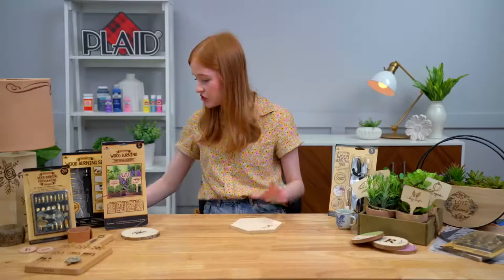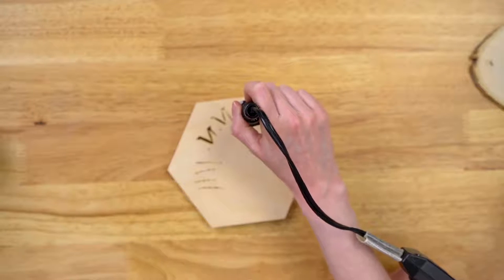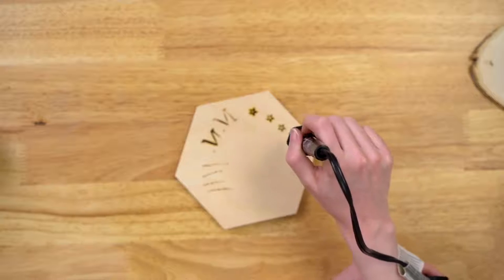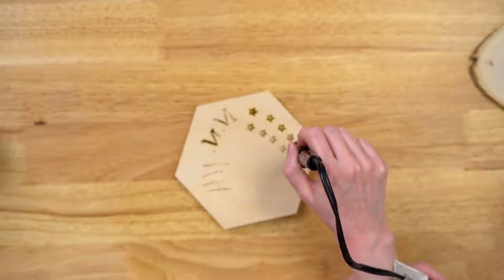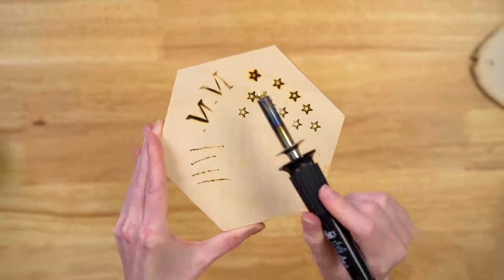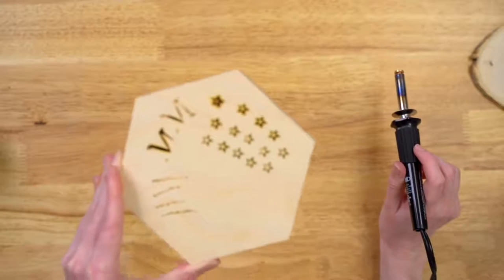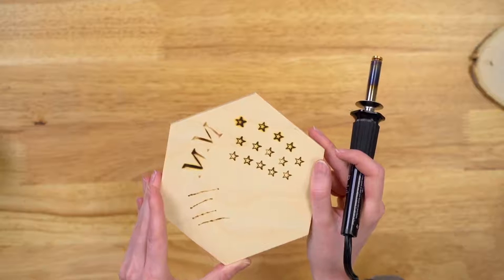I want to show you guys how one of these stamps would work. I have my star stamp here and I'm going to touch down on my wood. You can see that's a little bit too warm — that's why it's good to have that scrap piece of wood. I never like to start wood burning immediately on the surface I'm actually wanting to create a project on. Sometimes you just have to repeatedly keep going on that scrap piece of wood until you get the temperature you're looking for — just offloading some of that heat until you get your desired temperature. Look how clean and precise those patterns are — you get that really clean, precise pattern.